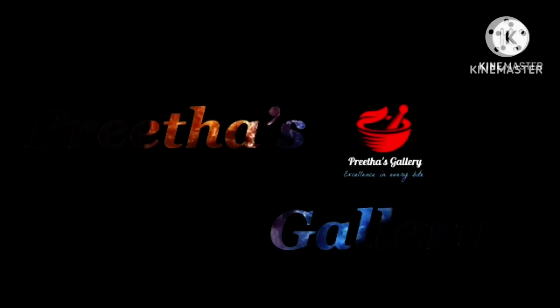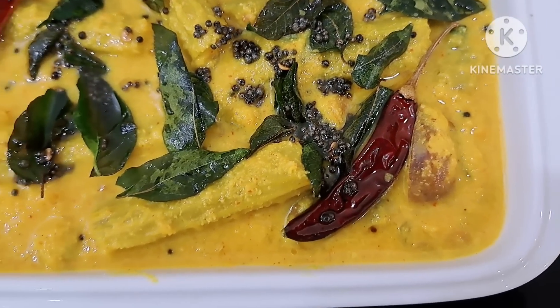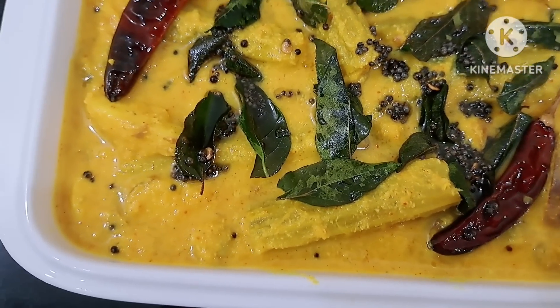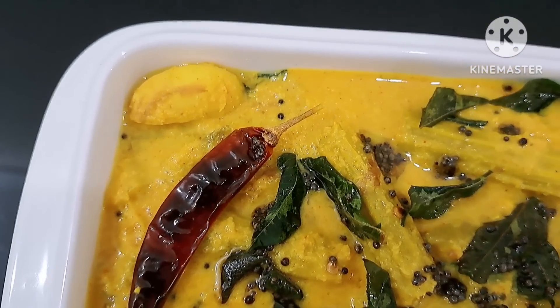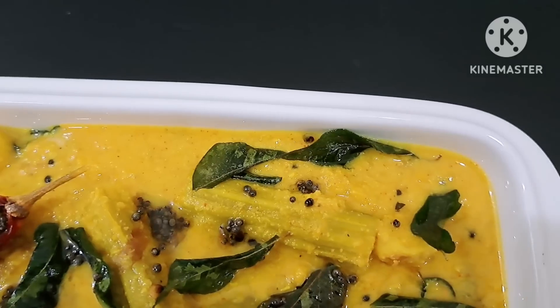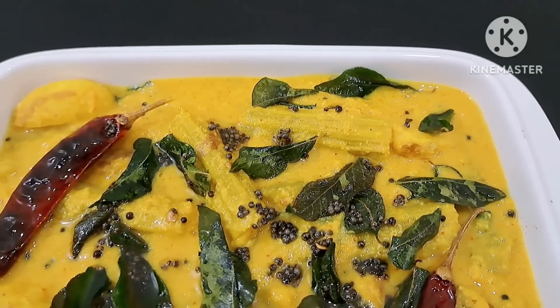We have a great time for the season. We are making a lot of fun, but now the whole season is the same. We are making a lot of vegetables.